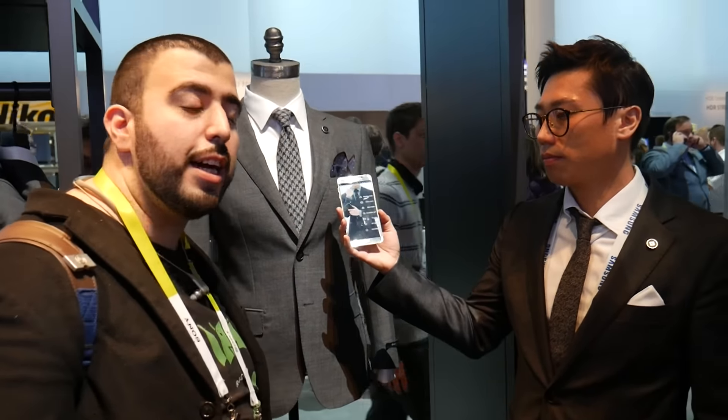Hello, this is Ricky, the tech guy. Hey guys, today we have some really innovative stuff coming from Samsung over here.